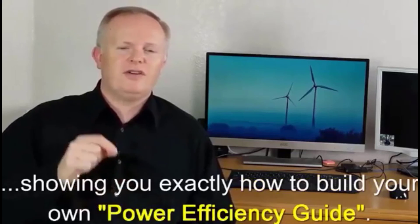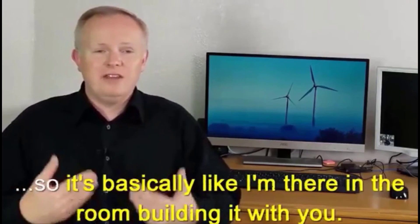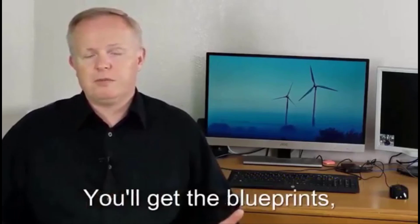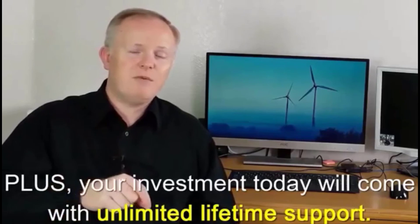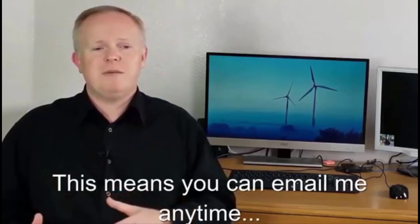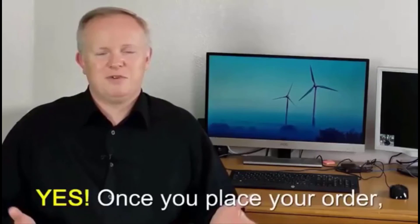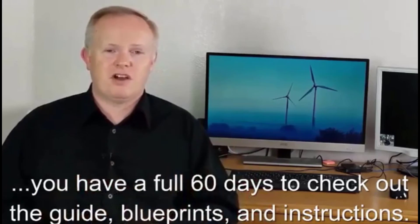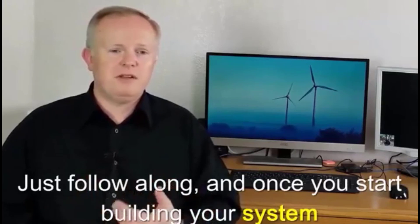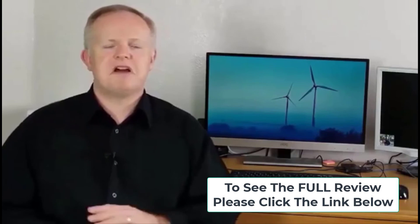Number four: what's included? Inside you'll get my comprehensive guide showing you exactly how to build your own Power Efficiency Guide — made with an over-the-shoulder approach so it's basically like I'm there in the room building it with you. You'll get all the blueprints, full-color step-by-step directions, the full materials list, plus unlimited lifetime support. Number five: is there a guarantee? Yes — once you place your order you have a full 60 days to check out the guide and instructions. Your system will be up and running in around three hours, and if at any point you're unsatisfied, just send an email and I will refund your entire investment, no questions asked.